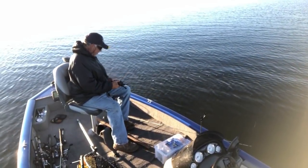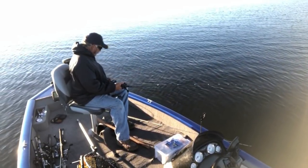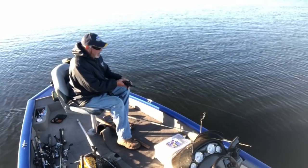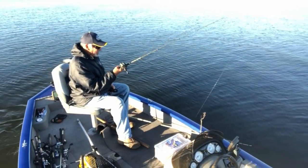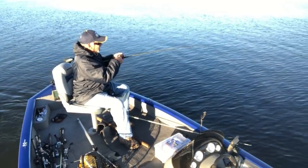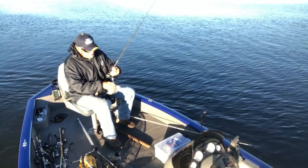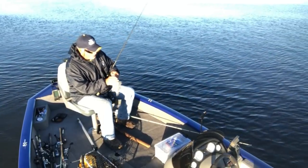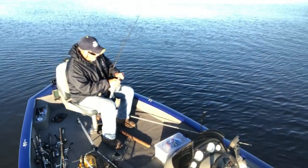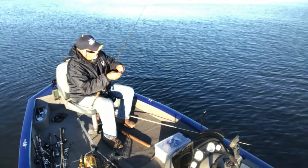Lake Monticello - sun's shining pretty hard this morning, still pretty bright. We're going to try to drop it down here and see if we can catch a couple, bumping the bottom the old-fashioned way. When I bump the bottom, I don't just jerk it up and down all the time. It does - one hit it already - look at that, third jerk! I twitch it, bring it up five foot, bump it, then drop it back down.